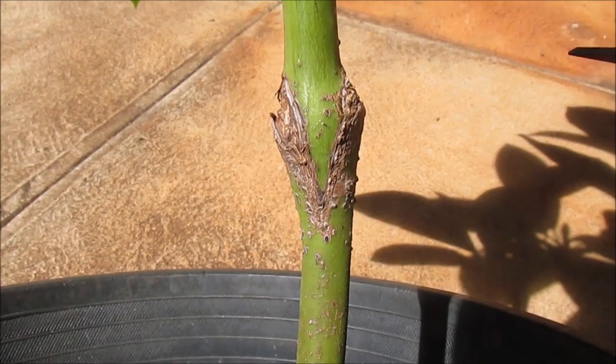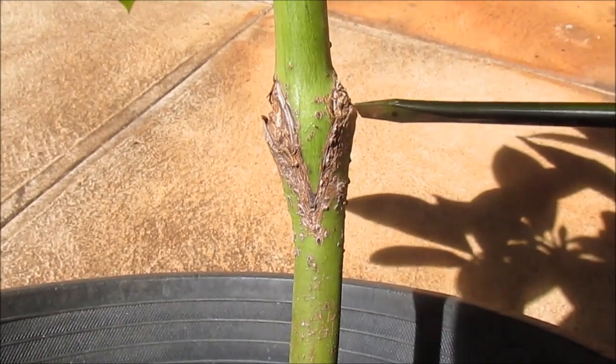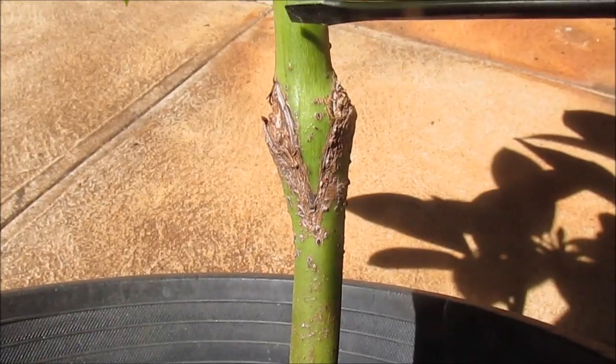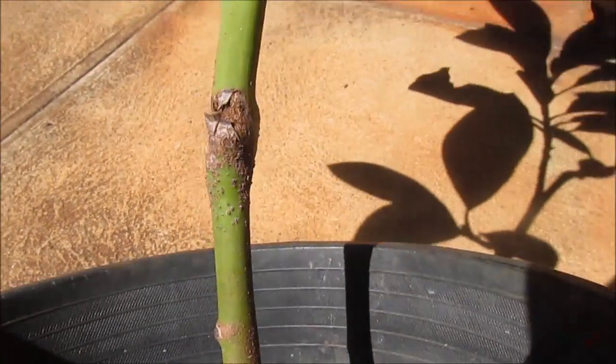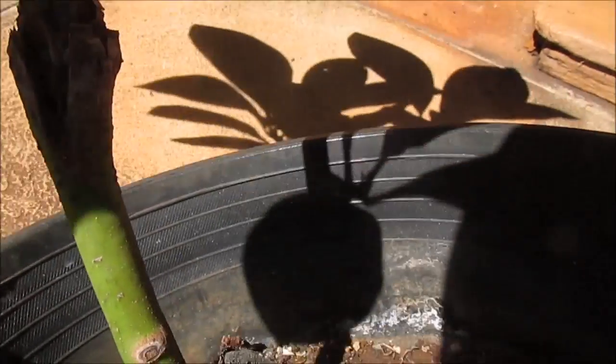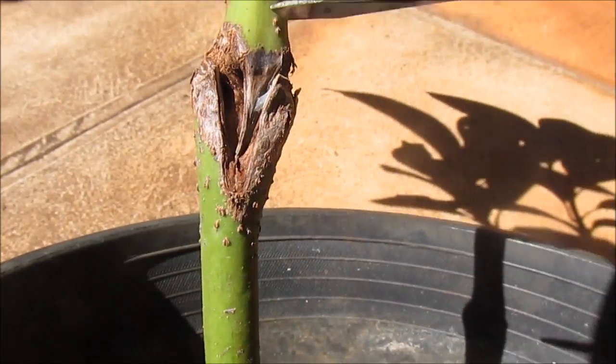For this little plant, we see a nice V-shaped callus going on that's securing the scion to the rootstock. However, on the other side of the bud union we see that such a connection has not been made.